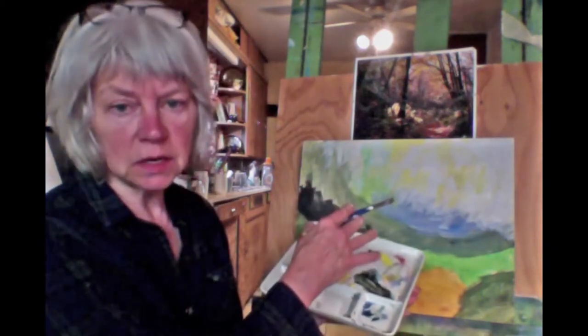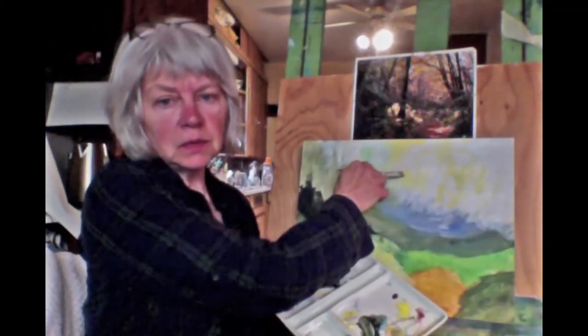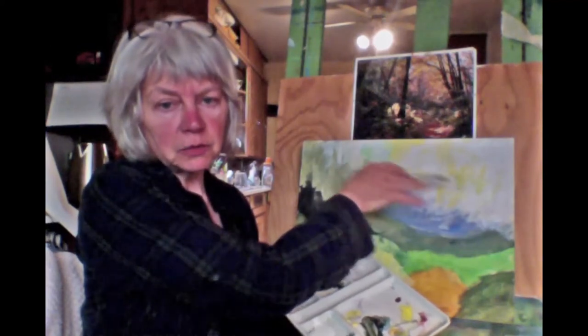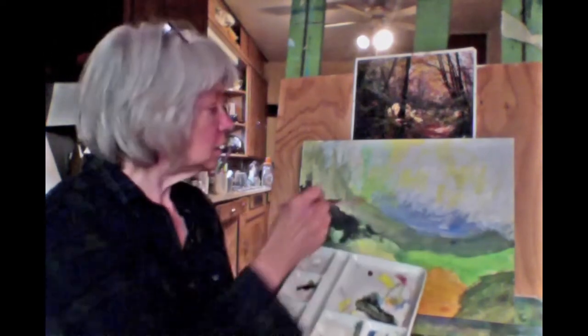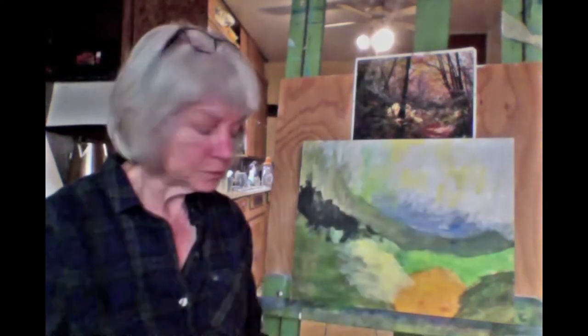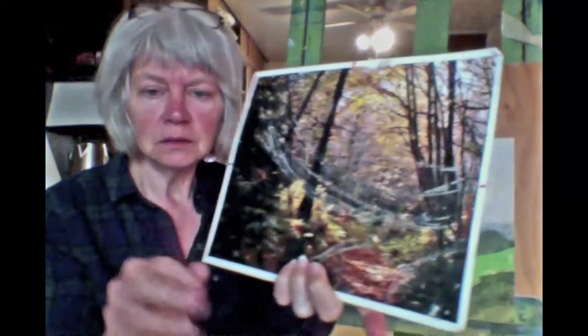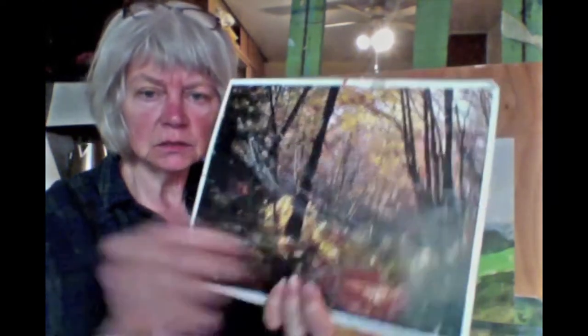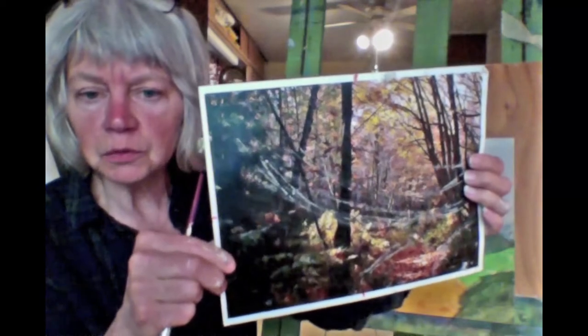We had mixed the sky already and put it in. When you put the sky in, any brushstroke will do — it doesn't matter because it's behind everything, so just have fun with it. This area here is sort of a purple-blue-gray. The computer won't show it well but it is a purple-blue-gray — try to get closer to see it.